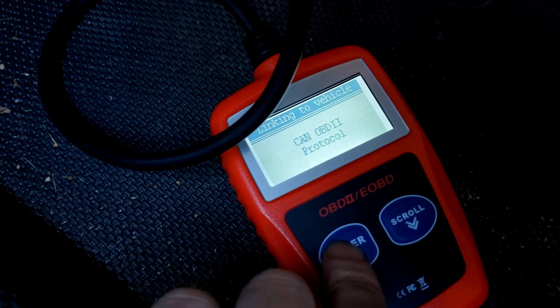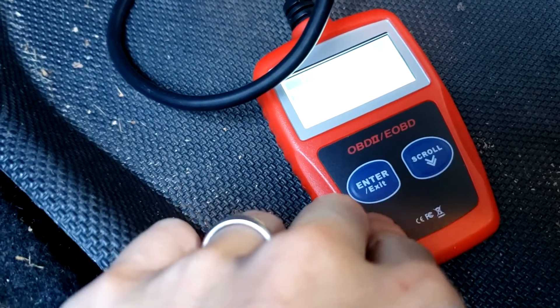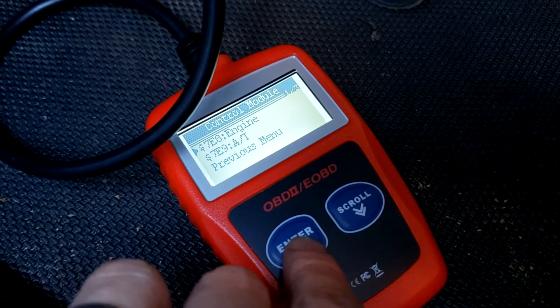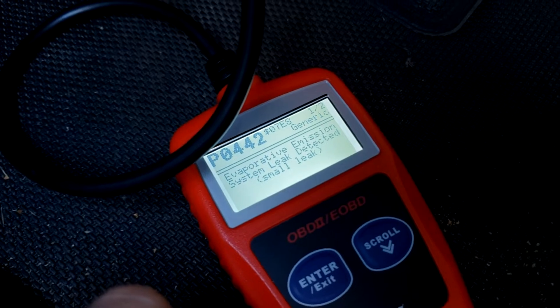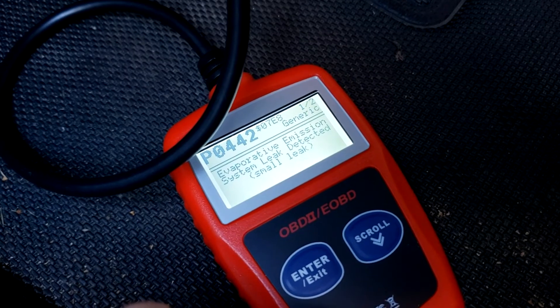Scanning... one code found. Reading codes — engine: it's a P0442, evaporative emission system leak detected. Maybe that's a loose gas cap?